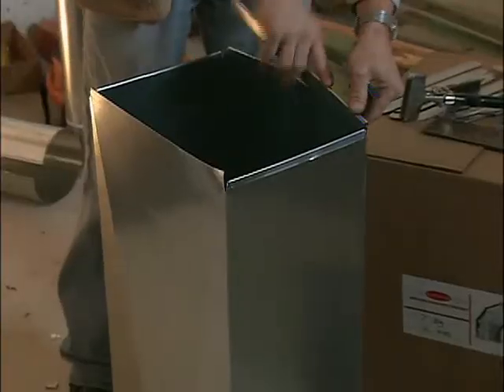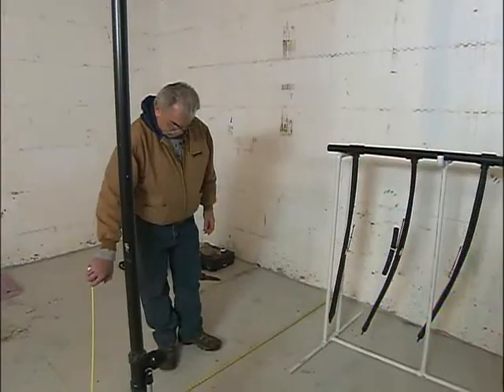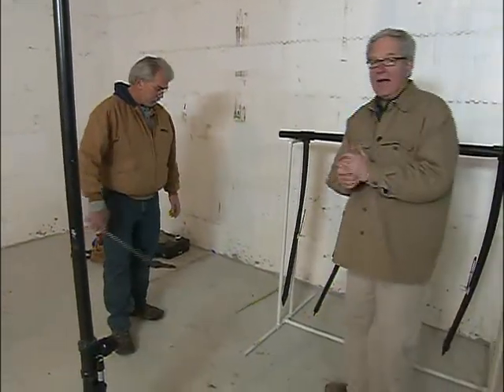Our heating and cooling system will obviously be using electricity, but the main source for heat is going to be coming from the ground. We're going to be using geothermal, and Jim Cusack is going to help us put this whole thing together. You really get people's attention when you tell them you're installing a heating system that's going to save three, four times the amount on your energy bill compared to using gas or electric.